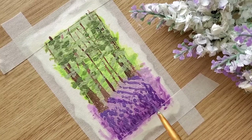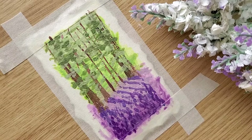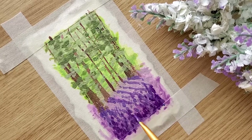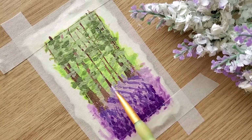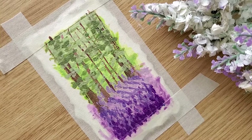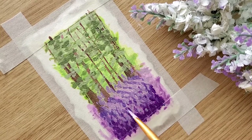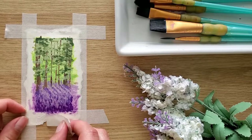Then I paint flowers. Basically I just take dark purple paint and put dots on the purple part of my painting. And we are done! Peel the tape and enjoy the finished painting!